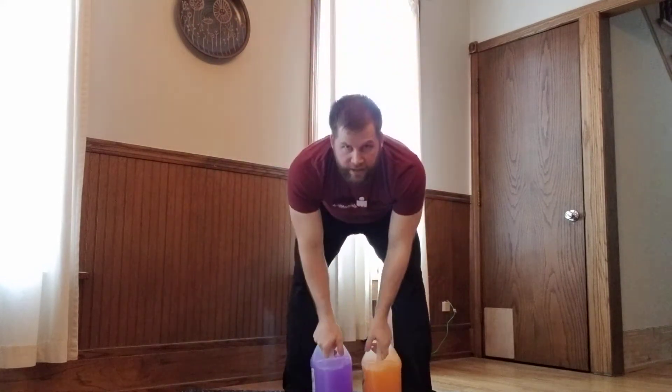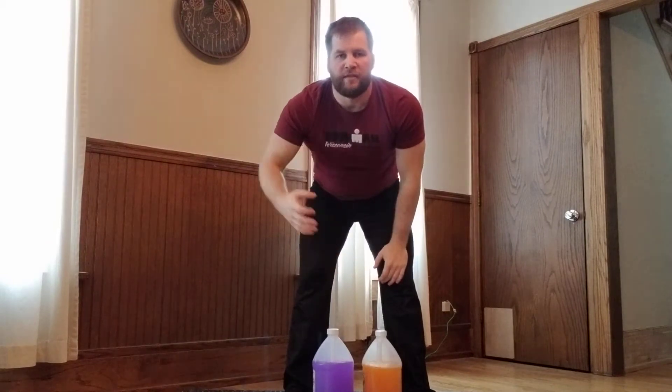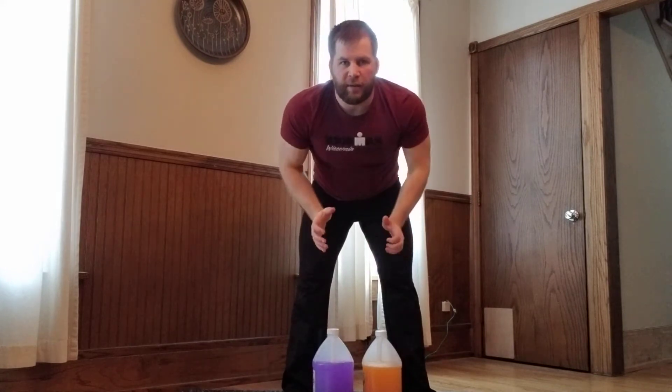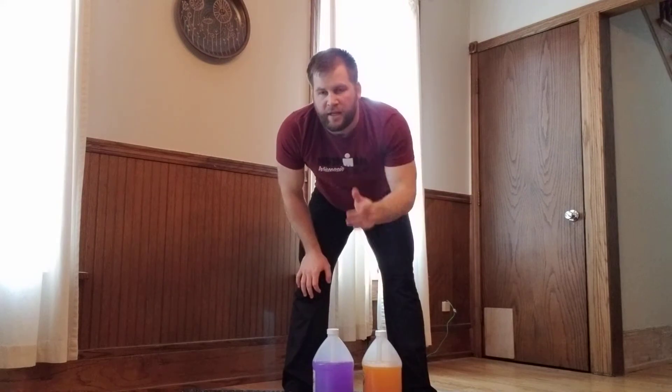The heavier the weights or the faster you move, the higher your heart rate will get — you don't need much weight to make this hard. If you need a chair behind you to squat to, that's fine. You can also hold a weighted backpack in the center and press it over the center of your face.